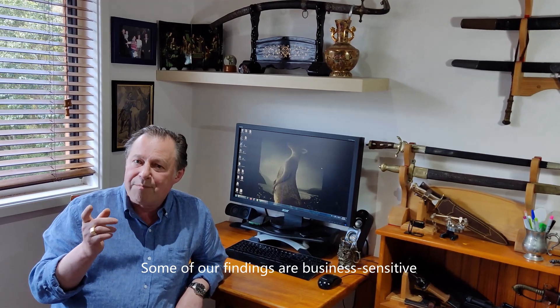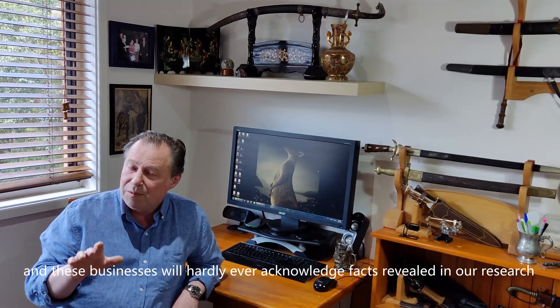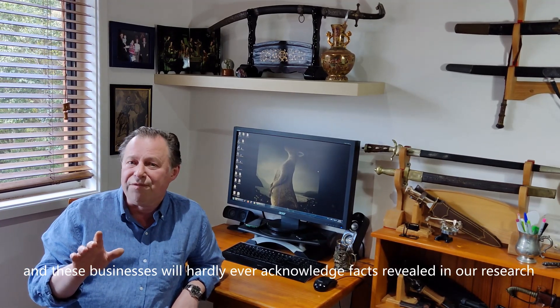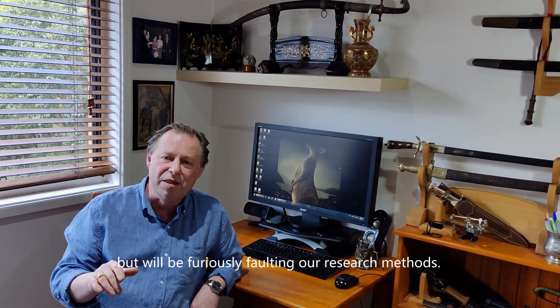Some of our findings are business sensitive. And these businesses will hardly ever acknowledge facts revealed in our research, but will be furiously faulting our research methods.